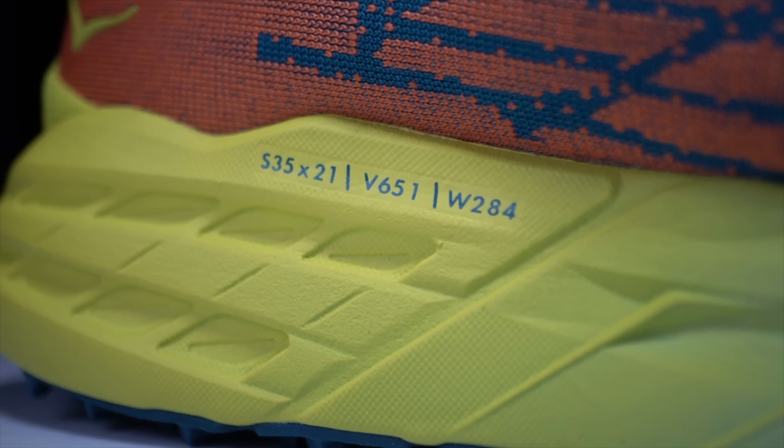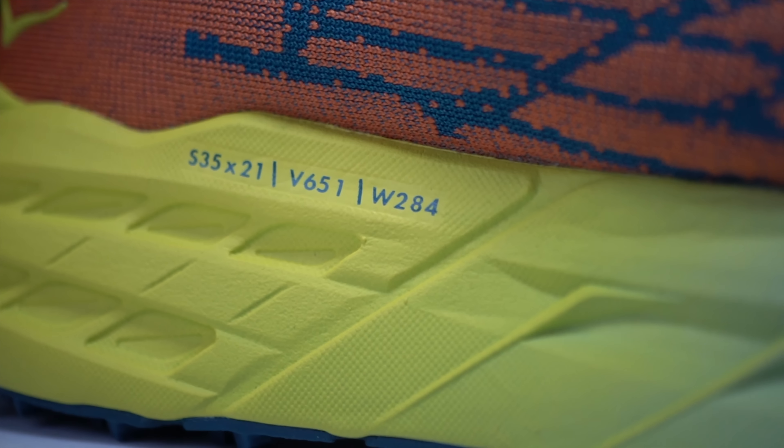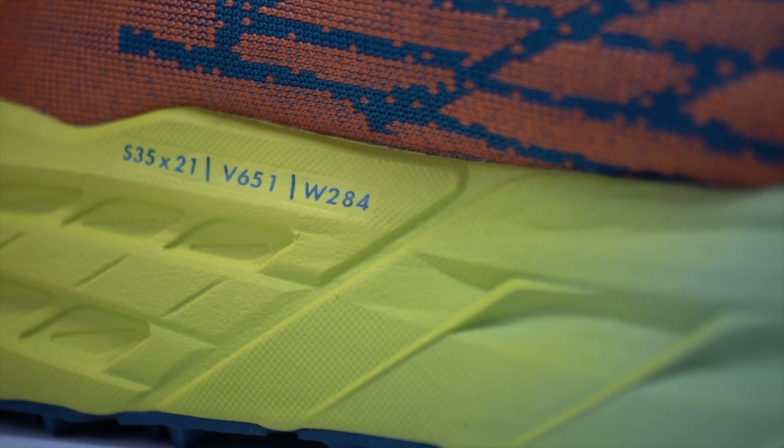Before I give my thoughts on this shoe, I do want to go over some disclosures. Hoka sent me these shoes for the purpose of review. However, they're not paying me to make this video or to use the shoe, and they're not going to get a chance to preview any of my footage or my thoughts before you get a chance to see this video on YouTube. So with that disclosure out of the way, let's talk about the Speedgoat 5.